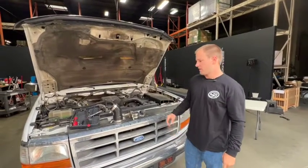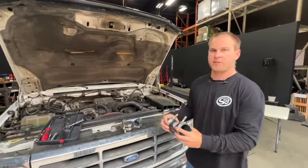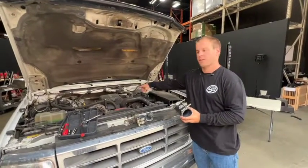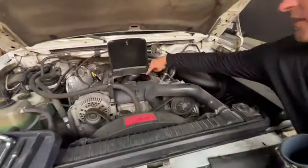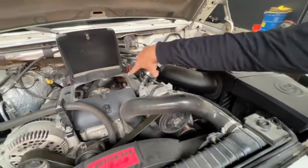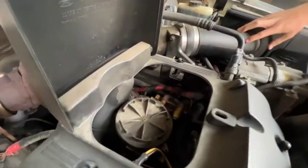Hey, this is Cayman with SMB and today we have our OBS boot kit here in front of us. We're going to be doing an install video. This boot kit replaces the intake boot that's connected to the turbo, as well as the little Y-plenum boots that you can see in there. So we're going to get the cover taken off and the SMB intake kit taken off — we're going to get both these kits replaced.